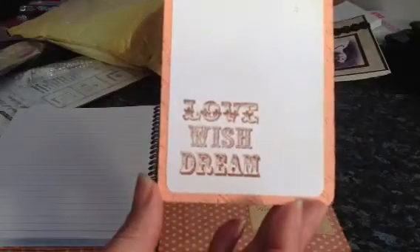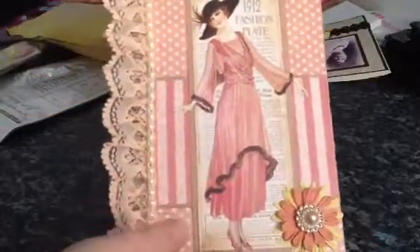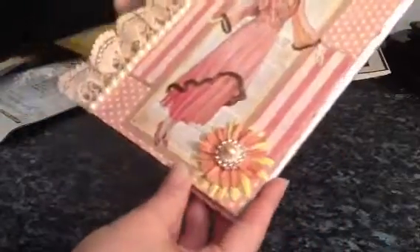This one has got like a script embossed on it and it says: 'Love, Wish and Dream.' And again it's all shiny and glimmery. And this one here — I love these colours, they're gorgeous. I love these embossing folders as well, I haven't seen these ones. And it says 'Remember' — I take it this is from the paper line as well. And on the back cover it's just the paper from the paper line. So that's my altered notebook and I love it, Janet. I think it's fantastic. I will definitely be using this.